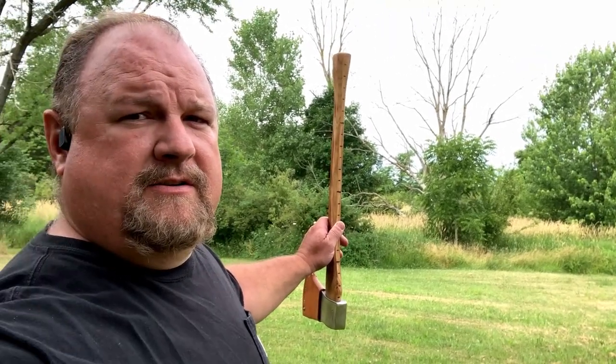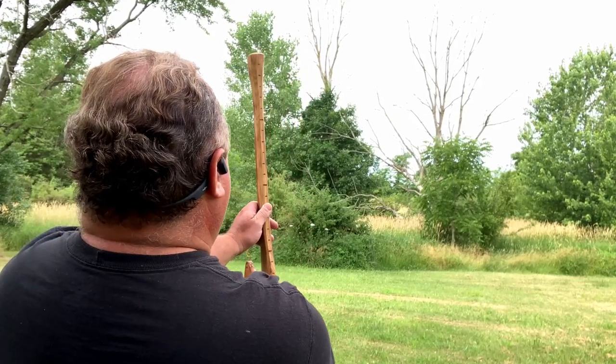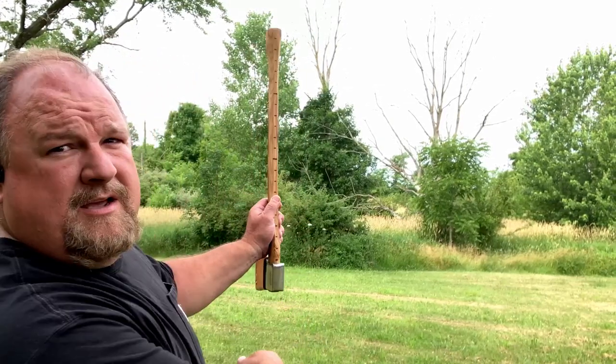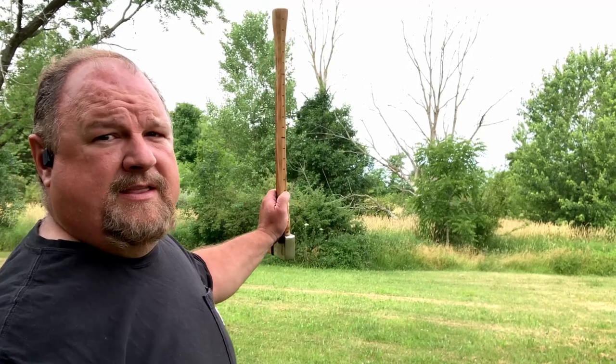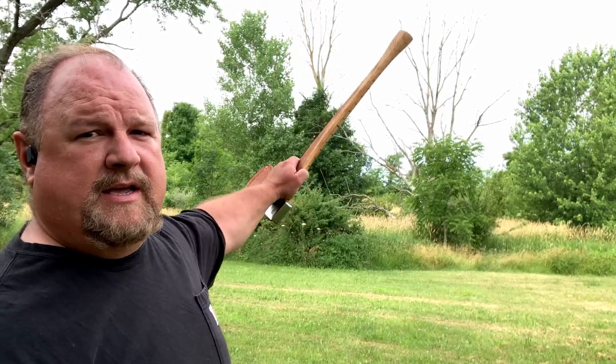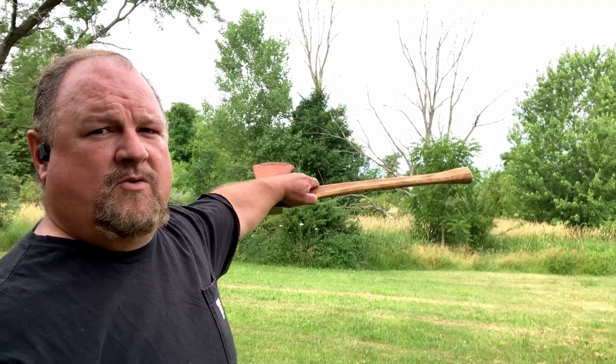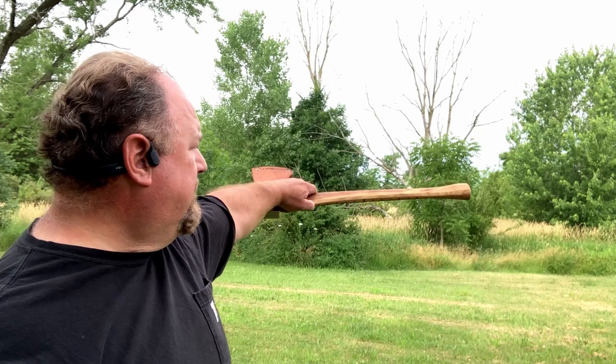Take any kind of a straight edge that you may have, and you put that to the top of that tree, then put your thumb at the base of that tree, and then lay it down. You'll have a good idea where that tree is going to drop.